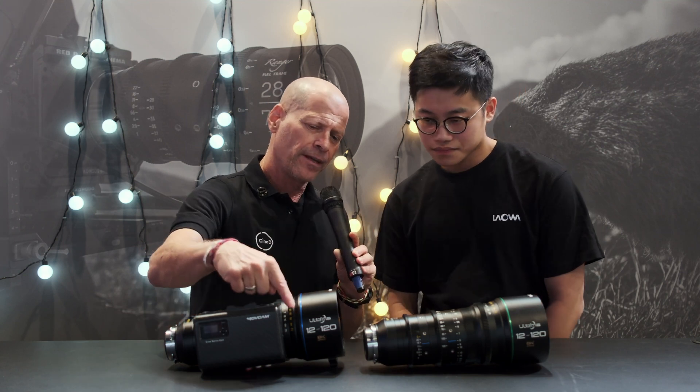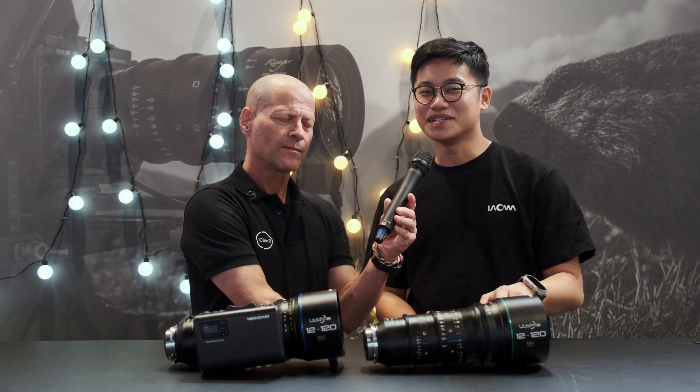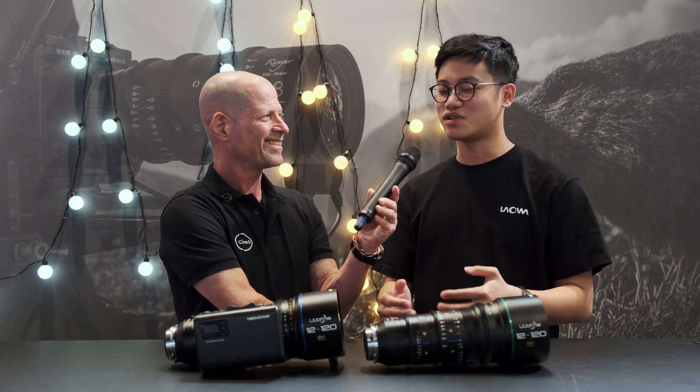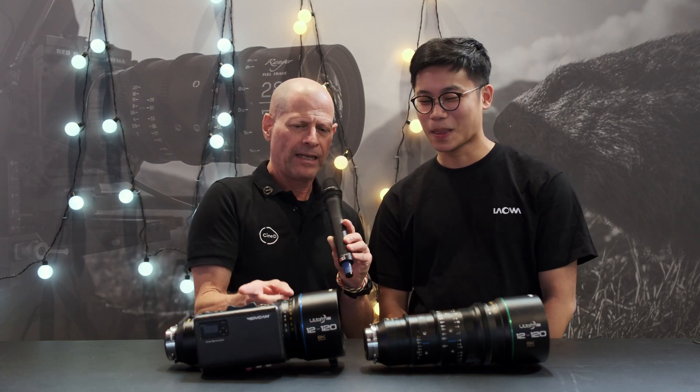Looking at the two lenses here, they have colored rings — one blue and one green. The green one is a prototype, while the blue one is the finalized sample. There are many versions during the lens design process, but the blue one represents the final version.